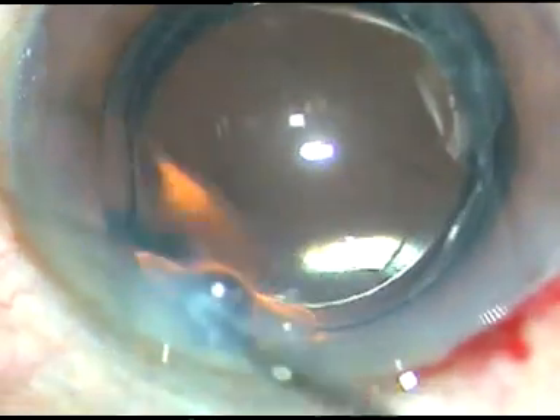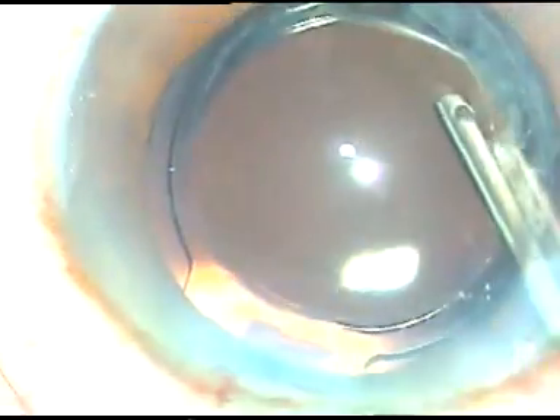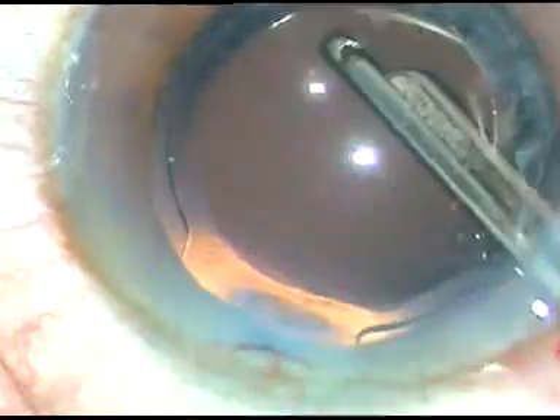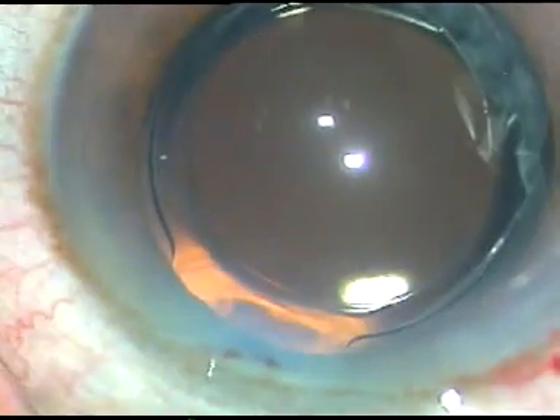This is BSS. Now I go to higher magnification to see the viscoelastic substance which sticks to the corneal endothelium come out. Here it is — you can see the viscoelastic which sticks to the corneal endothelium has come out. And now I come down to lower magnification for a thorough lavage of the anterior chamber, form the anterior chamber, and conclude the case.